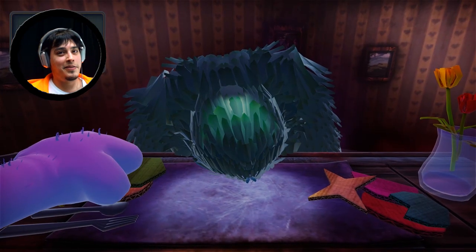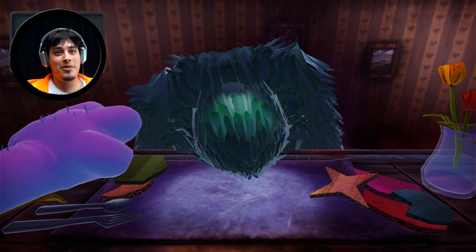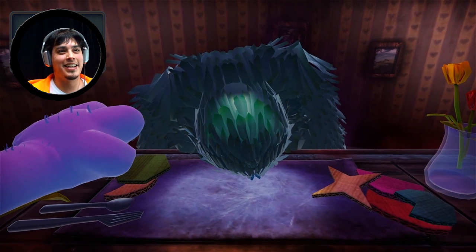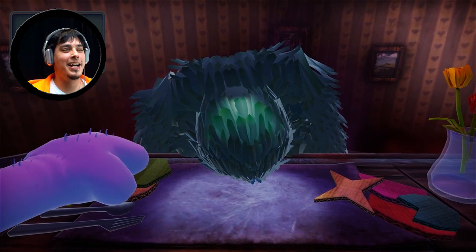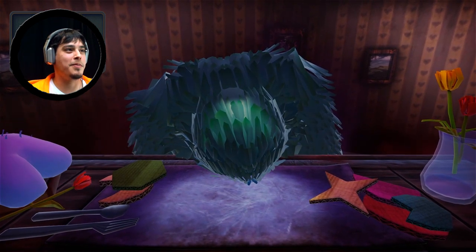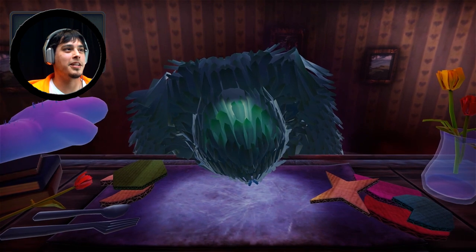Hey, how's it going everybody? I'm Stevie D and this is Make a Weird Heart. I think this is like for Valentine's Day or something, but I guess the objective is to pick up some shapes and make a weird heart, then I don't know.